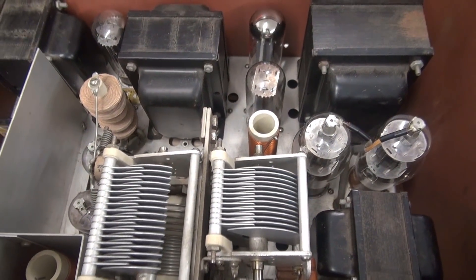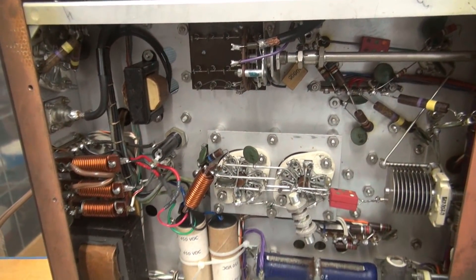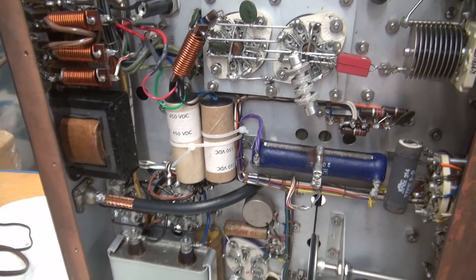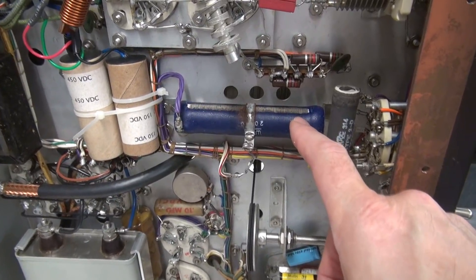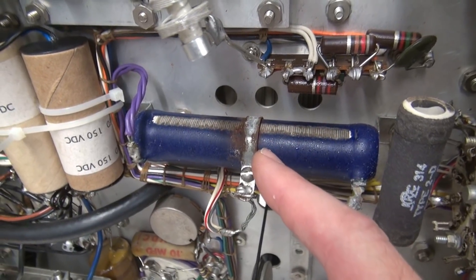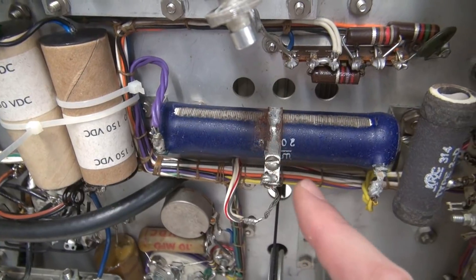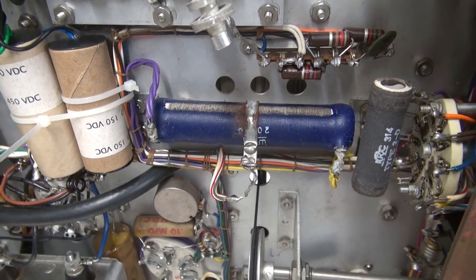Let's take a look at the bottom. Bottom side, equally as clean. There's the new capacitors that were installed, and there is the 20K slider resistor used for modulation current. If you take a close look, you'll see where the wiper arm is. There's a big spot of corrosion here. This is obviously the original. So let's get a meter on it and see if it's open.